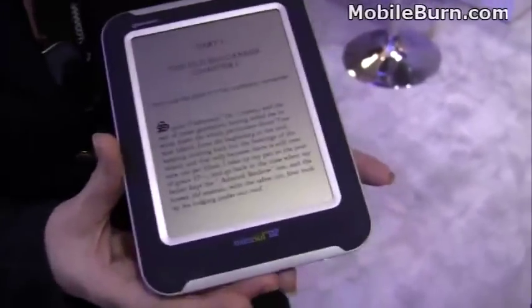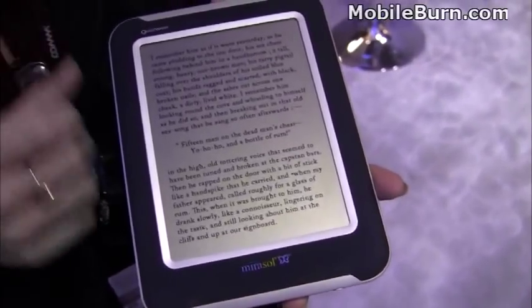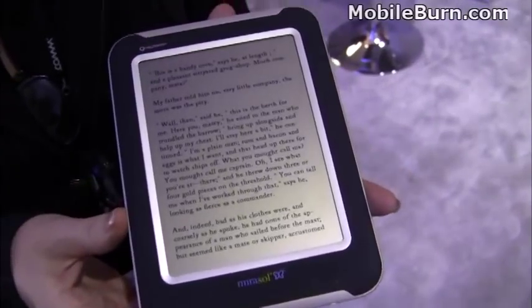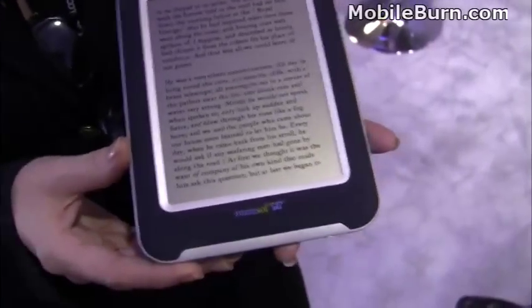It does require power to maintain the image. Yes, just like other reflective technologies that use bi-stability to freeze that image and a very small amount of power to maintain it. It does have a very paper-like, e-ink-like look when you're viewing it in a color scheme.